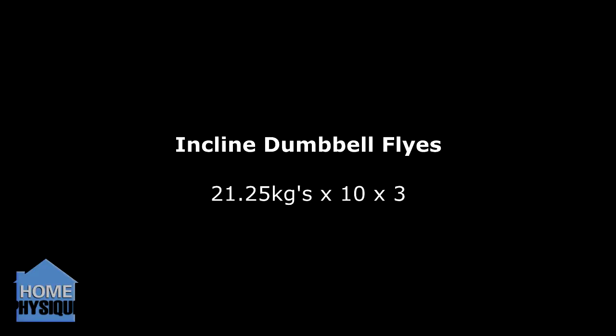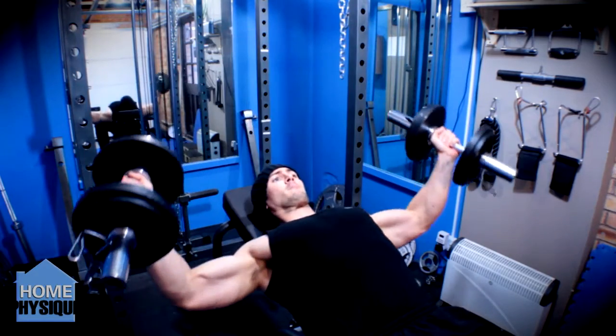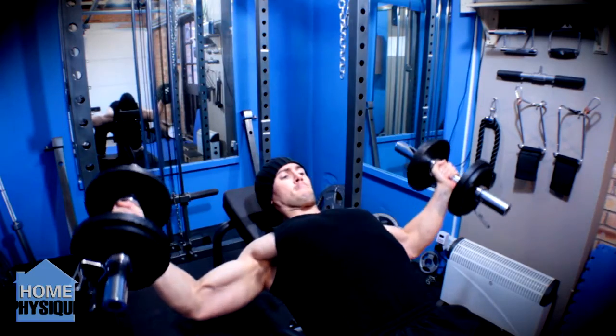Incline dumbbell flies: 21.25kg dumbbells, 10 reps for 3 sets. Still feeling good with this. Continuing — I used to hate this exercise but I really have fallen in love with it.